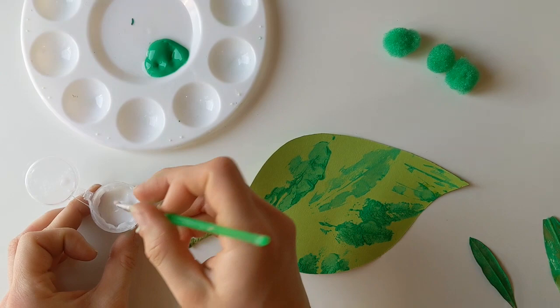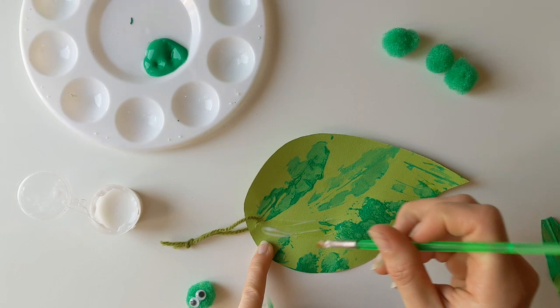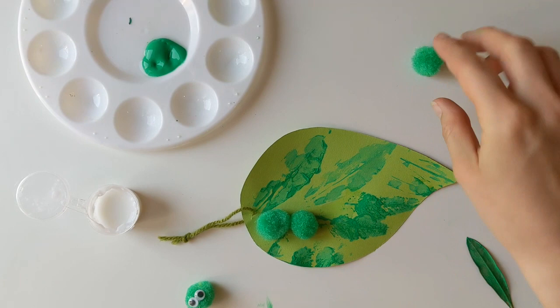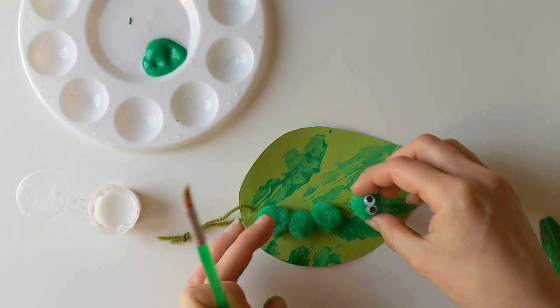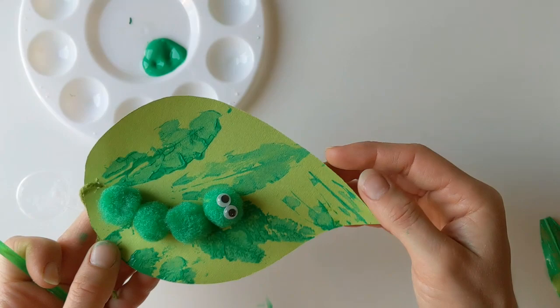Now I'm going to pop some glue along where I want my caterpillar to sit on my leaf. I think I'm going to do mine in this little spot just here where I haven't got any leaf prints. Then I'm going to pop the three caterpillar pieces on top, just being careful with the head because that glue is probably not quite dry yet.